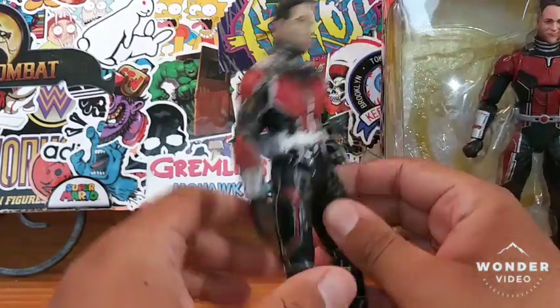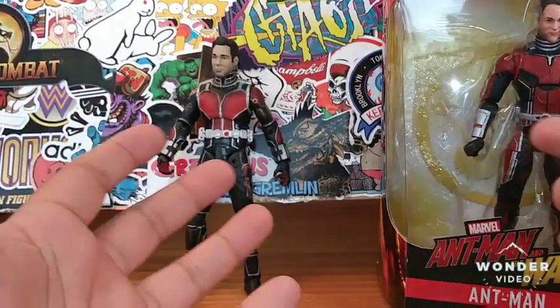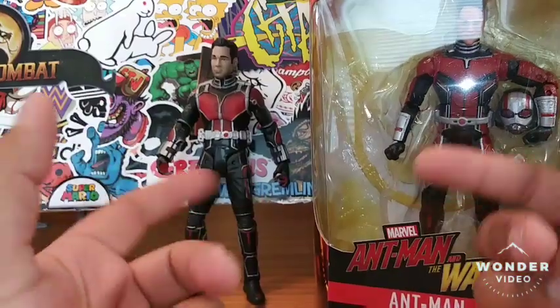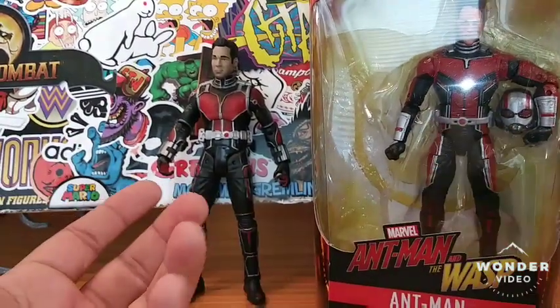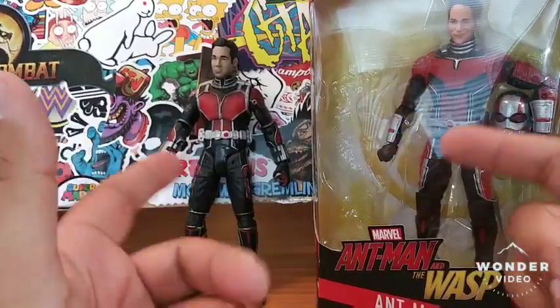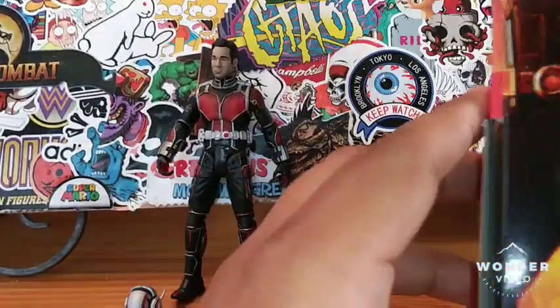So worlds have collided and now they're both here in a review. Instead of me doing an individual review for Marvel Select Ant-Man and Marvel Legends Ant-Man separately — because you guys have seen millions of reviews on these figures — might as well do a versus episode, being that I've got two of them that I haven't reviewed. So this is how the episode came to be.